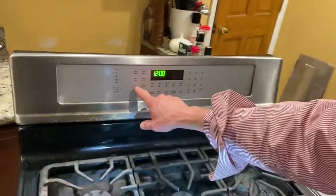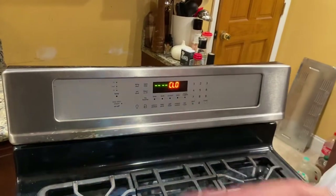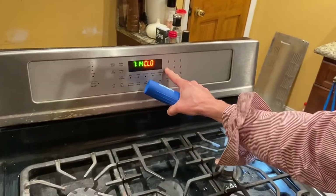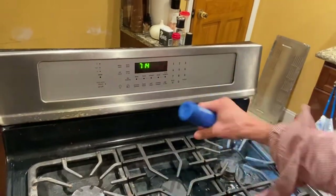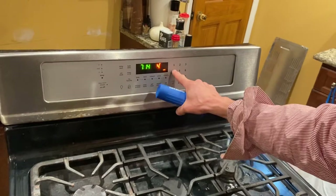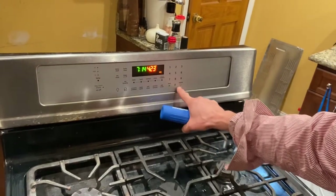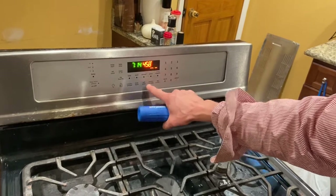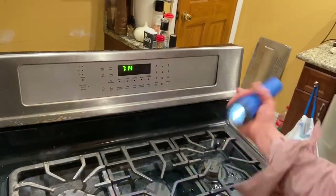This is the first time I tried cutting it. Here we go - set clock, it is 7:14, it works! All the buttons work - bake 423, cancel, convect 450 - everything works!